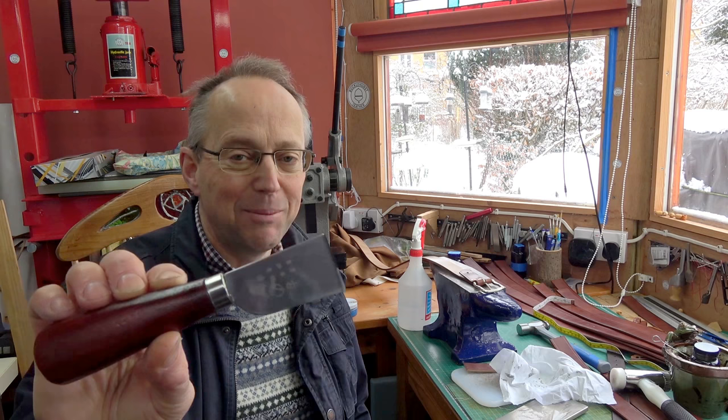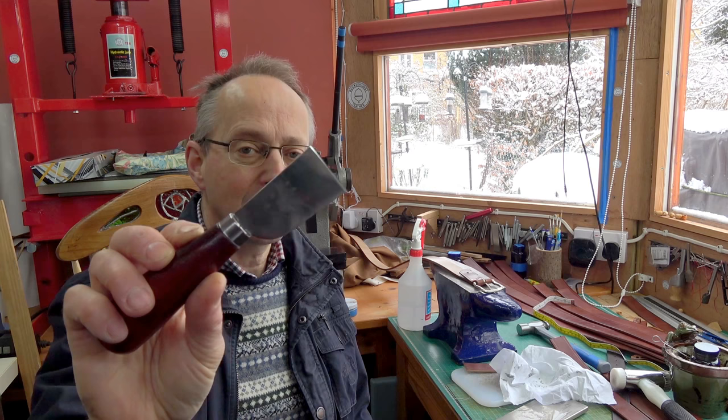Today I wanted to talk about these very cheap Chinese skiving knives, because I actually think they're pretty good and excellent value for money.